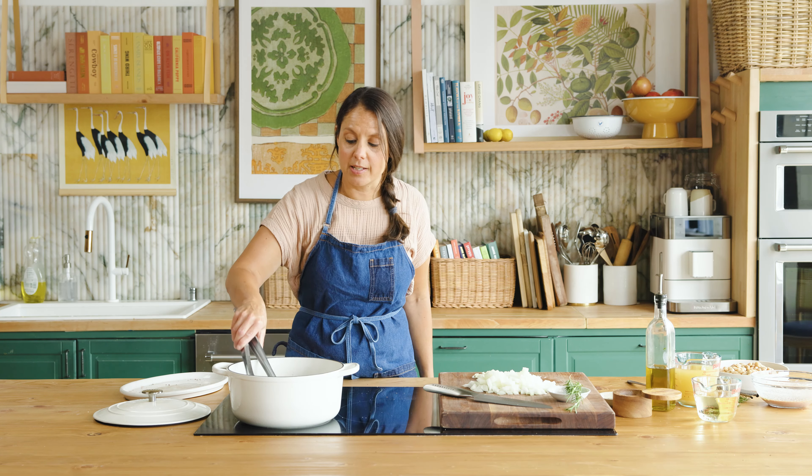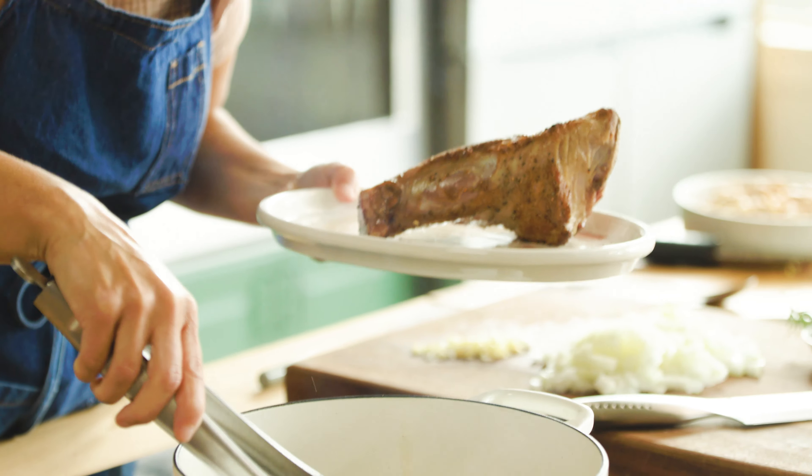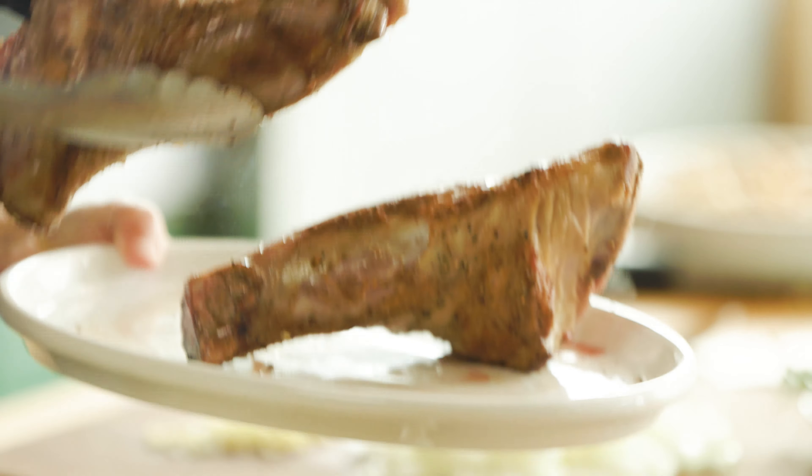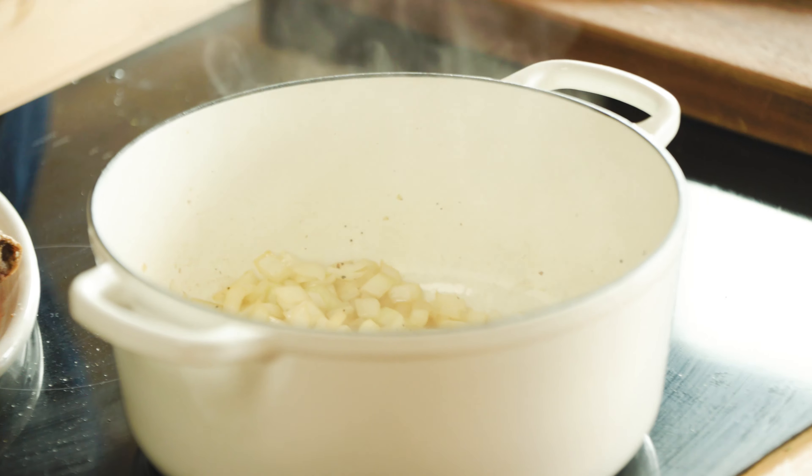Taking a look at these shanks now — I think our color and our sear is there, so we're going to get these out of the pot. Let them rest here for a moment while we build our braising liquid. We'll drop in that diced onion and also add in the minced garlic.